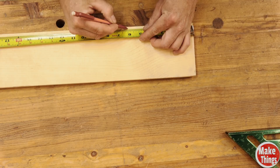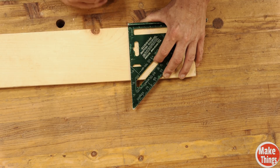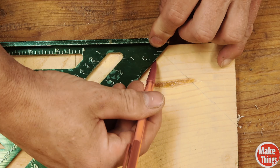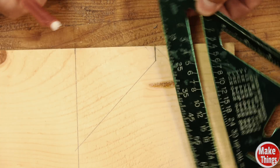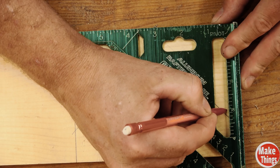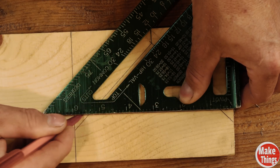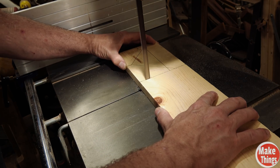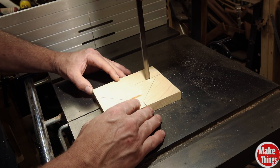Just like the first sled, we're going to be making a v-block. V-blocks are great for round objects as they give us a couple points of contact. In the other video, having two points of contact was great as a safety concern, allowing us to easily control cylindrical shapes. With our drilling sled we want to have that same kind of control with dowels, but this time we'll want it more for precision.